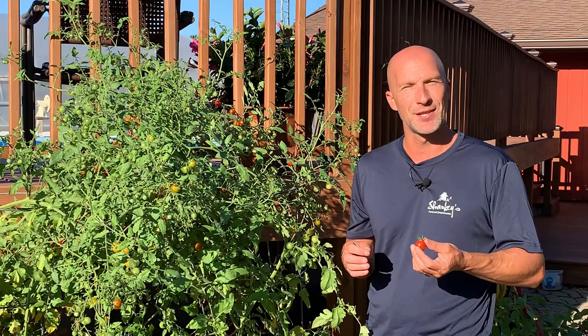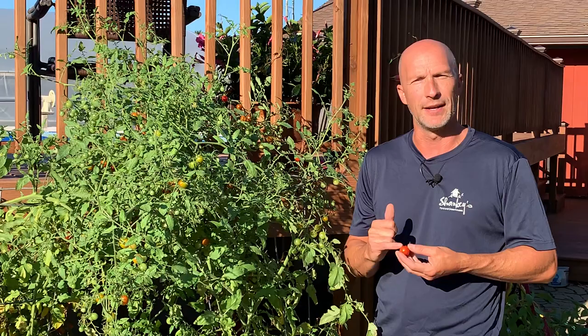Today I want to talk about tomatoes, and one of the customer questions that we get all the time is: how do I prevent splitting on my tomatoes — the splitting and the cracking?